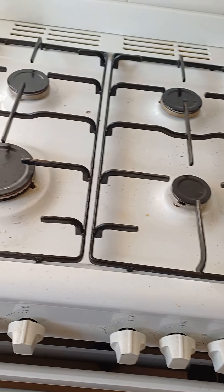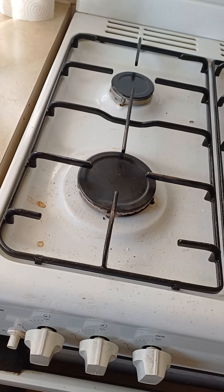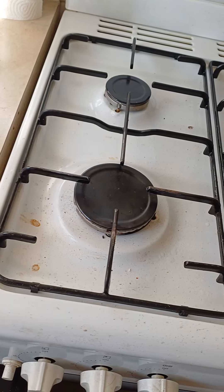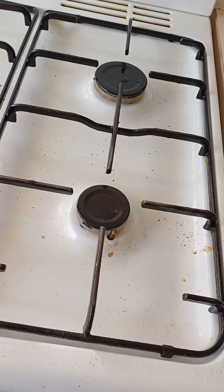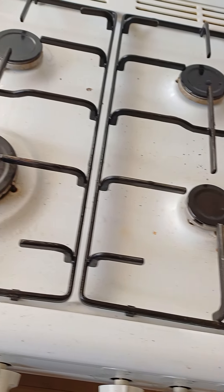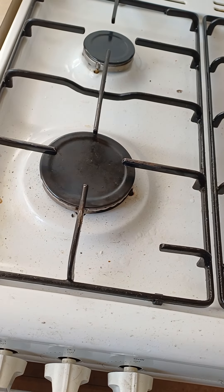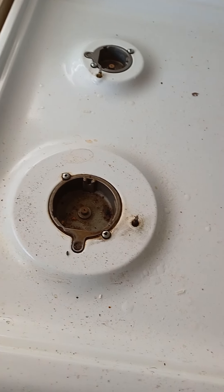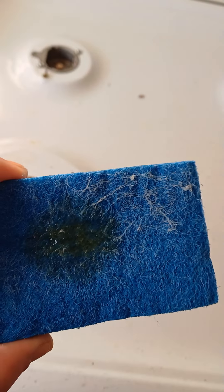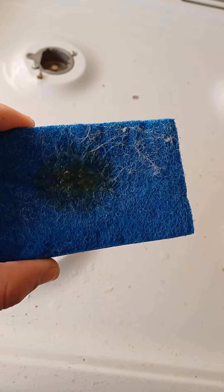Good day, guys. Let's clean the oven. I will show you the easiest way to clean the oven with a sponge and detergent. Nice and easy — I'm just kidding! So first of all, take this oil off, and then grab a sponge and a bit of detergent.